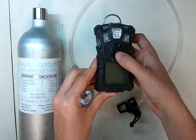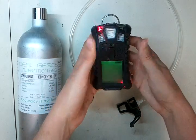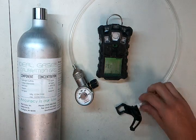First thing we're going to do is start it by holding the middle button until it beeps. And while that's starting up, we're going to go through a few of what you're going to need here.